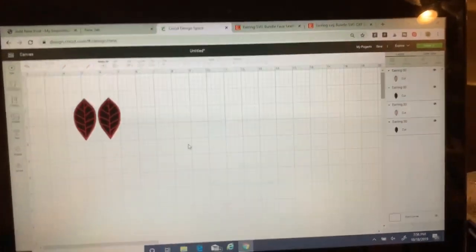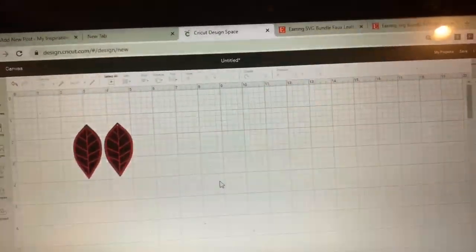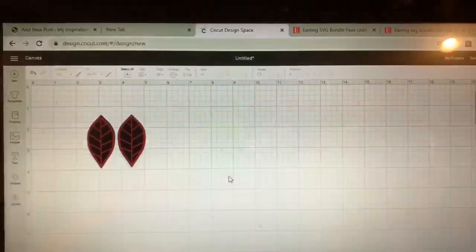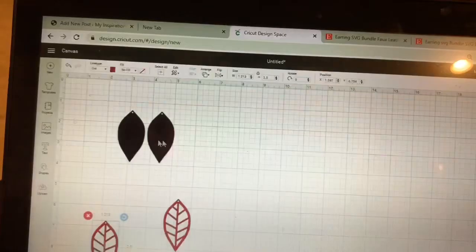There's one more thing I want to show you. I love the look of this Cricut faux suede — it has a really rich color and nice texture — but I do want to turn it over to show you what the back looks like. The back doesn't look beautiful. When I have these earrings, the back of the red will be up against the black so you won't see that, but the back of the black will show. If the earrings dangle and turn, it will actually show that back side that we don't really like.